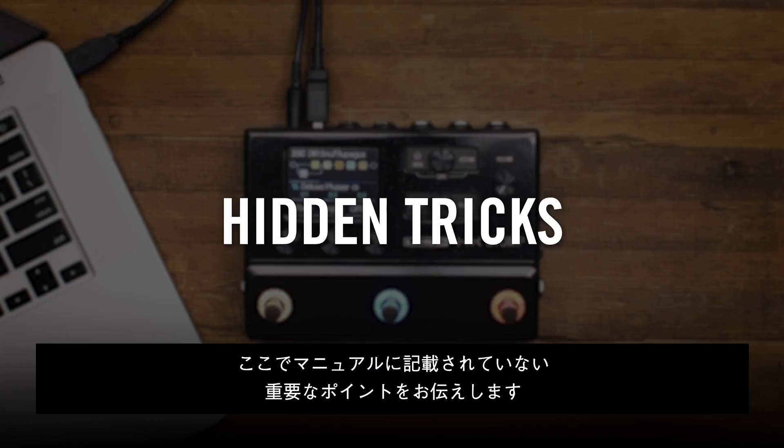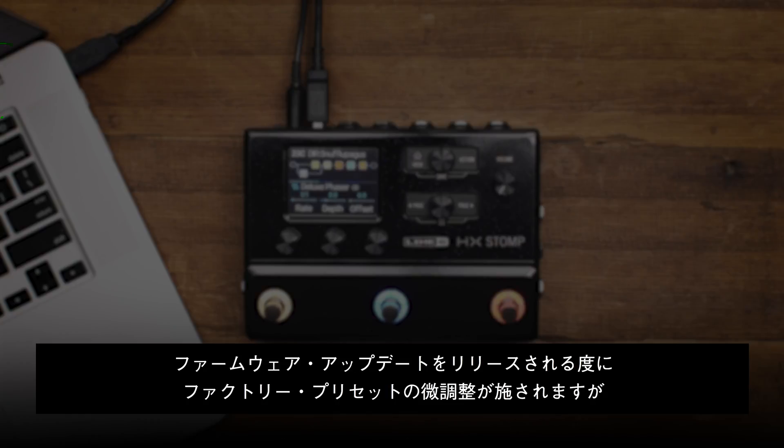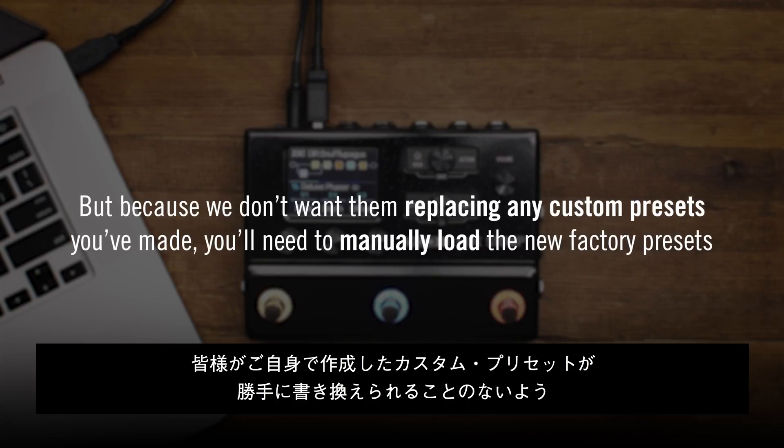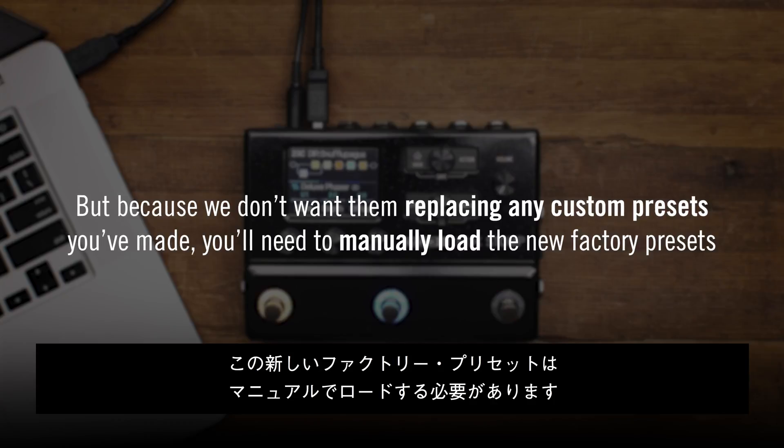Here are a couple of hidden tricks we don't talk about in the manual. Every time Line 6 updates the firmware, we'll tweak and swap out factory presets, but because we don't want them replacing any custom presets you've made, you'll need to manually load these new factory presets.